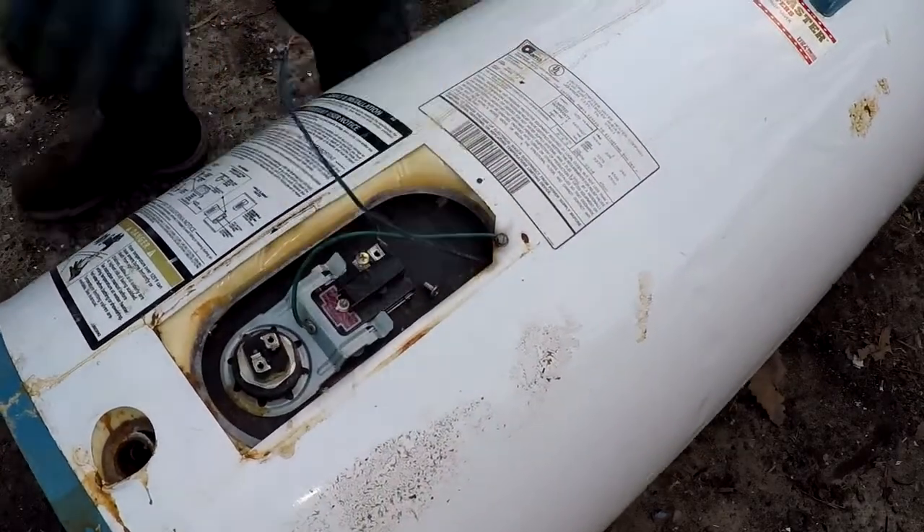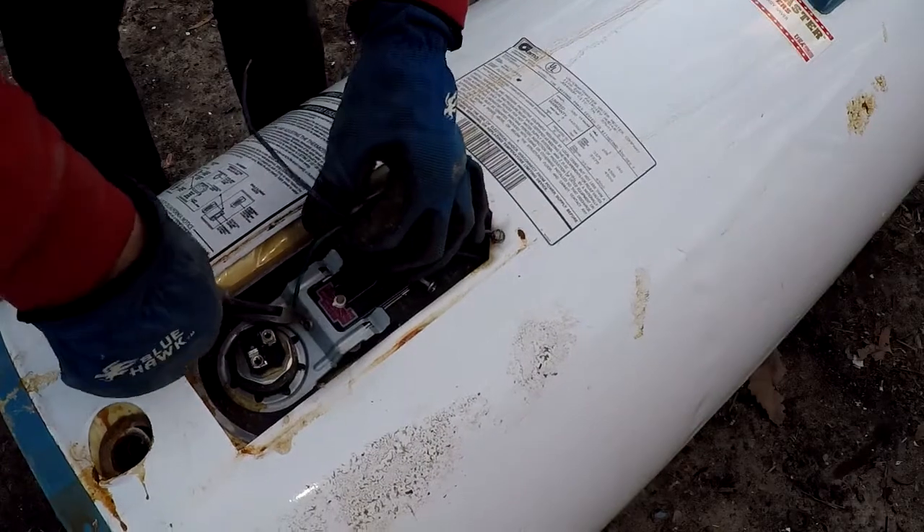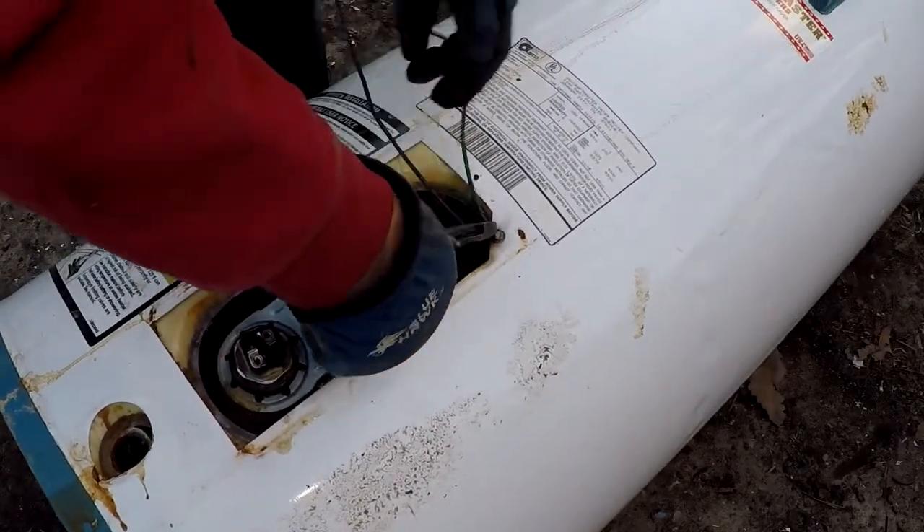Then we move the wires out of the way. There's also a ground wire, as you see here, and it's sometimes attached with a rivet. So I'm going to cut this one away and discard that into my number one metal.